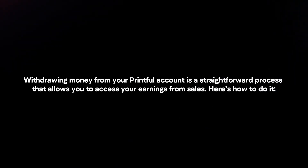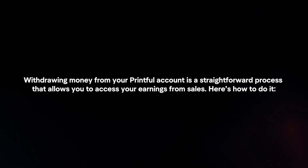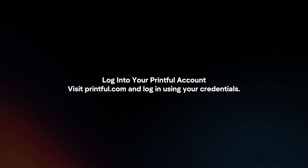Withdrawing money from your Printful account is a straightforward process that allows you to access your earnings from sales. Here's how to do it. Log in to your Printful account by visiting Printful.com and logging in using your credentials.